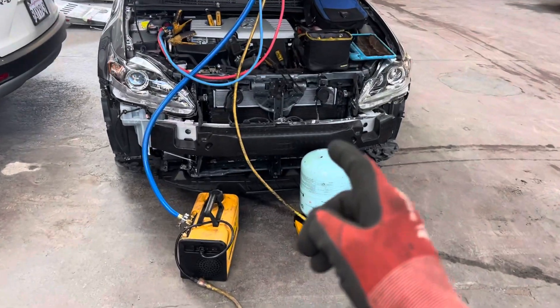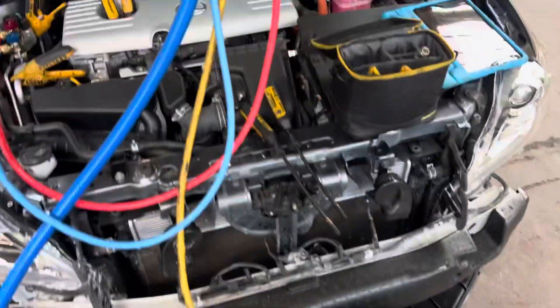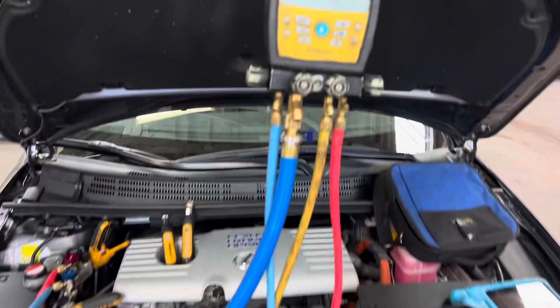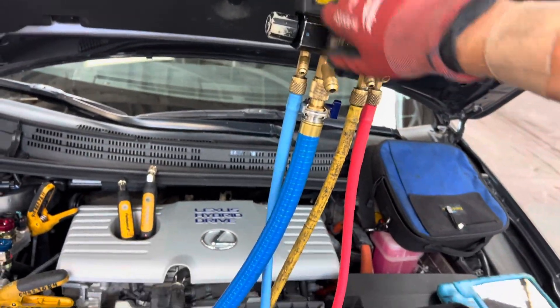Refrigerant recharge on this 2015 Lexus CT 200h — this is the hybrid, and 470 grams is what we're calling for. We already have it down into the micron range on vacuum, so let's turn off the vacuum and get ready to charge. The hookups and everything are already done.